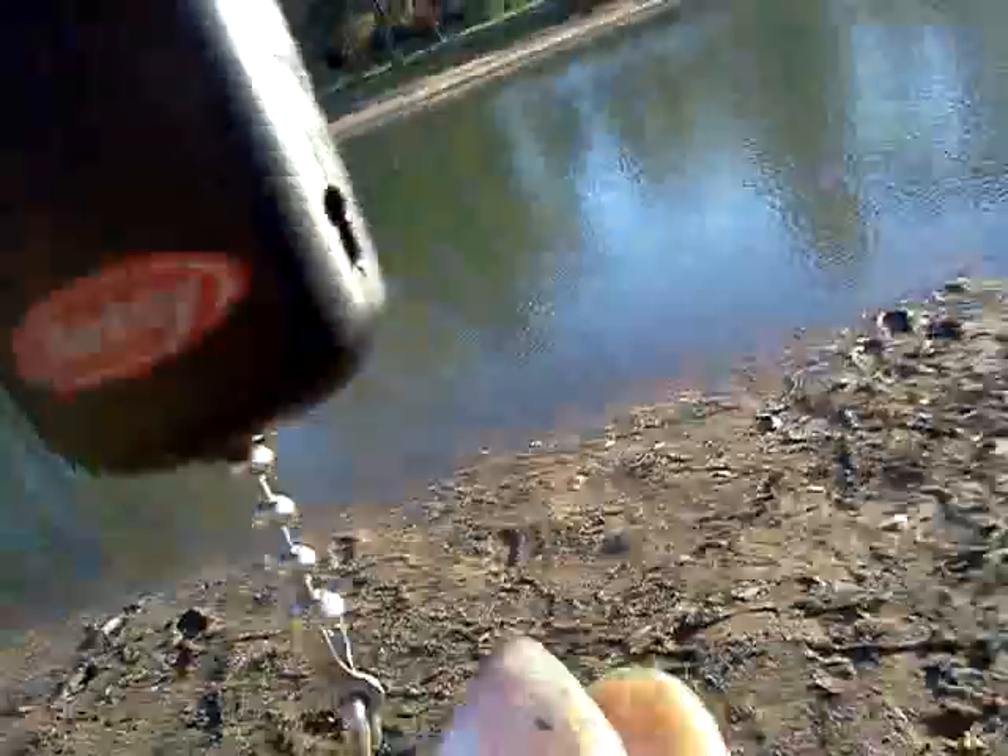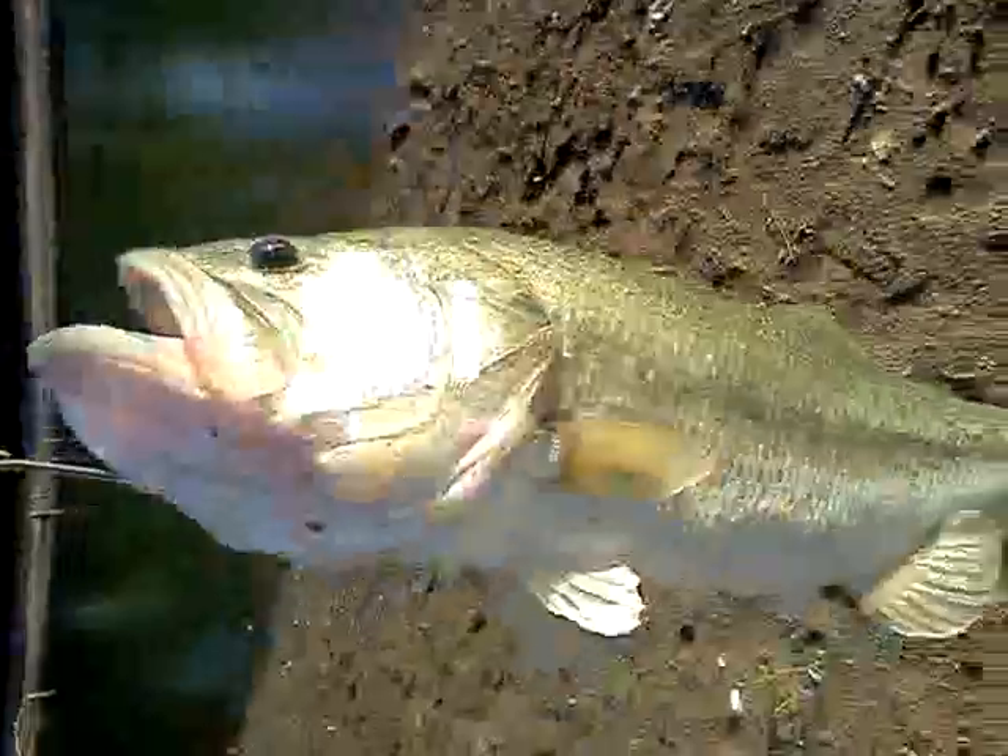On my new St. Croix Rod, Shimano Karata. Let's get this baby weighed. Nice big fish. Total weight is 4.9 — not as big as I hoped, but a real nice fish.